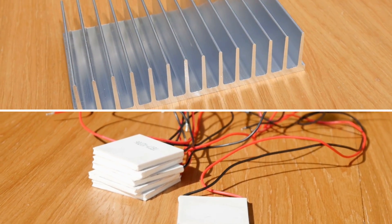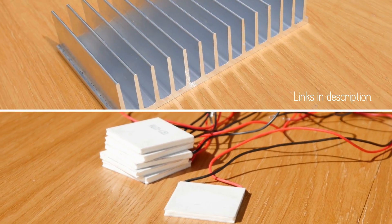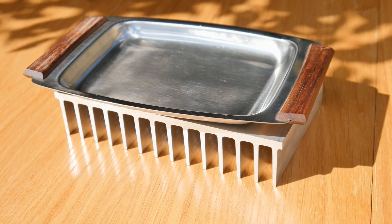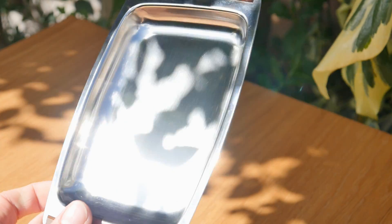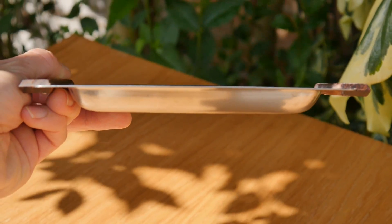As both of these items aren't something you're likely to find locally, I've placed international purchasing links to them in the description. As for the tray, it can be roughly the same size as the heat sink, and it needs to have a flat underside so that it touches the heat sink evenly. I'm just going to use a butter tray, but it's not too specific, so choose anything that you can find that's suitable.